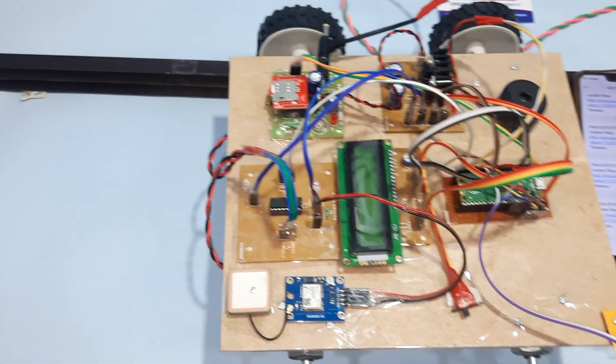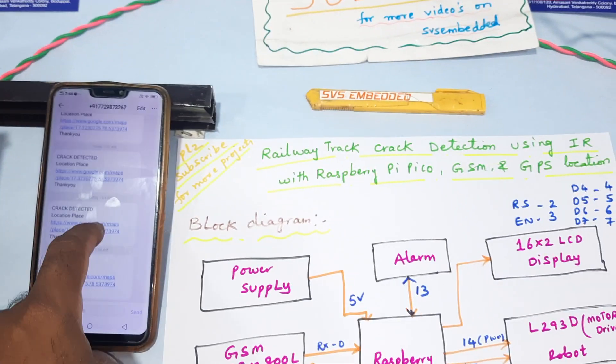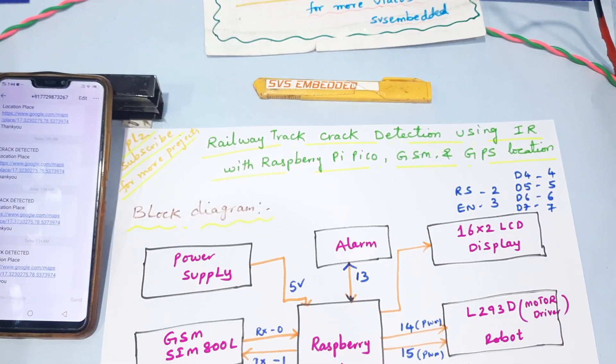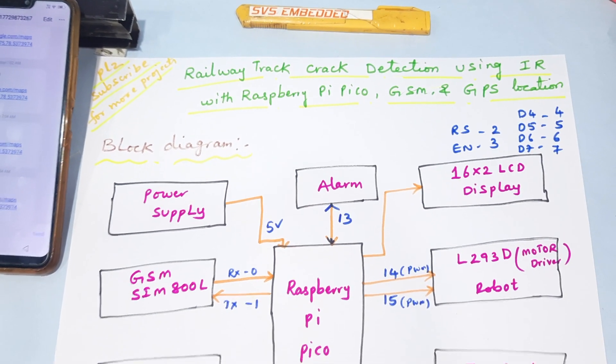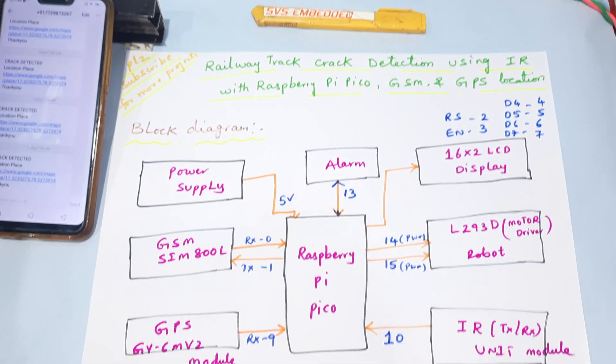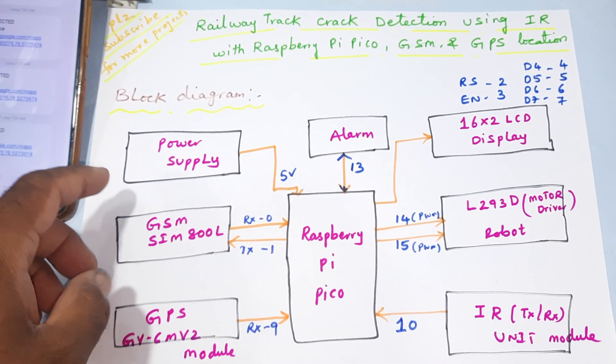Hi, we are from SVS Embedded. The project title is Railway Track Crack Detection System using IR sensor with Raspberry Pi Pico, GSM and GPS module. This is our block diagram.